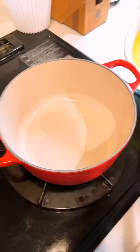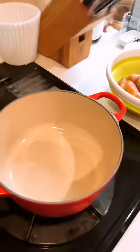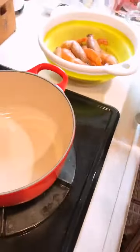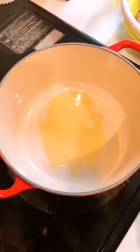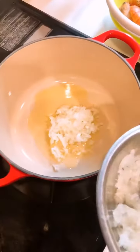Today I'm going to cook garlic shrimp. We have the garlic, the onion — one and two — and we're going to sauté everything with the olive oil.